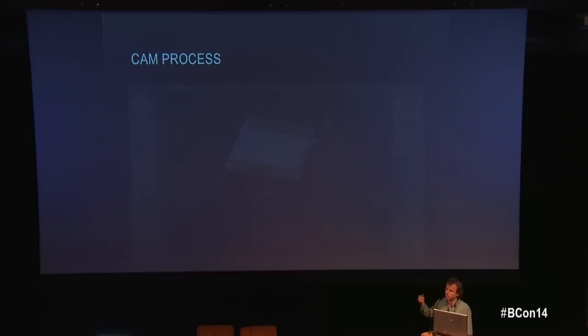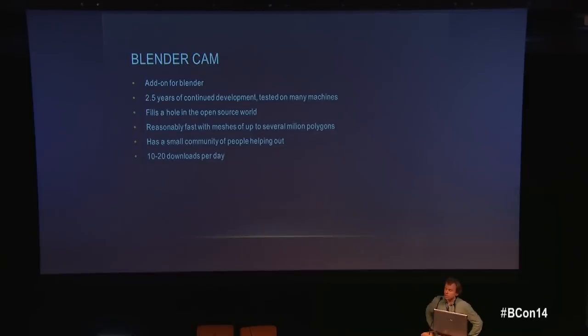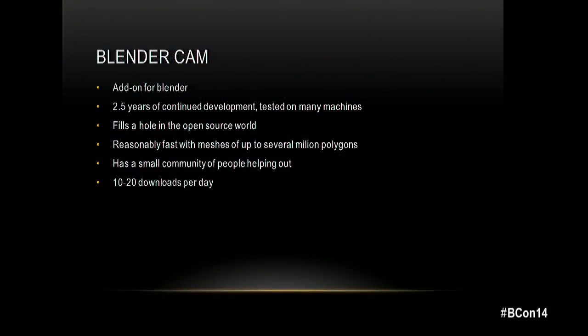There are several open source plugins for simple 2D cutting, but for 3D cutting like this sculpture — which already has several hundred thousand polygons — I couldn't find any software that could compute a path in under a day. That's why I started developing BlenderCAM.